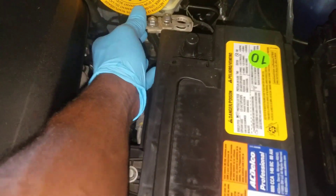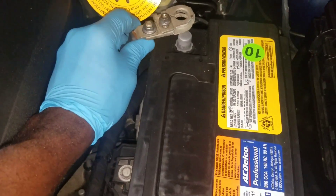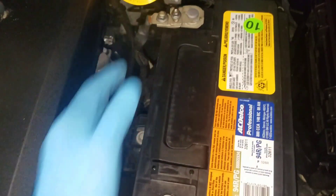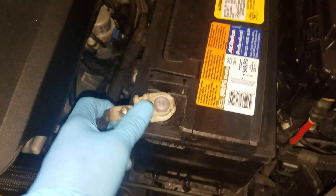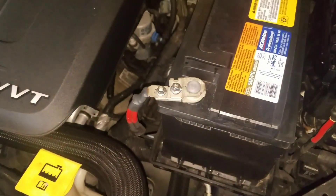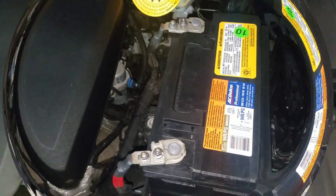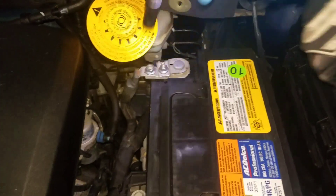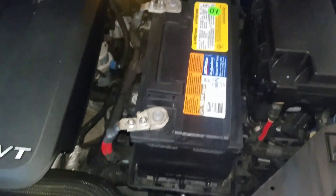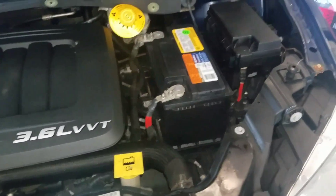Now you want to go ahead and get your negative terminal — put that on. Then the positive terminal — put that on. They're going to be 10 millimeter. Go ahead and tighten that. And that's how you complete the battery change on the Dodge Grand Caravan and the Chrysler Town and Country. That's how you do it.